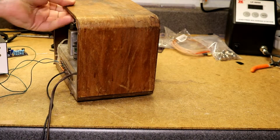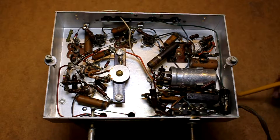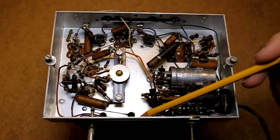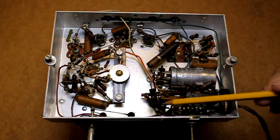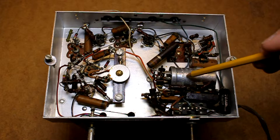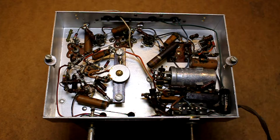I'm making this video to show the original condition before I restore it. We can see it's already had some work done. There was a selenium rectifier that should have been located here — it's been removed and upgraded with what I'm guessing is some kind of silicon diode and a resistor. This electrolytic filter capacitor I've checked and it is not good, so I'm going to replace that.